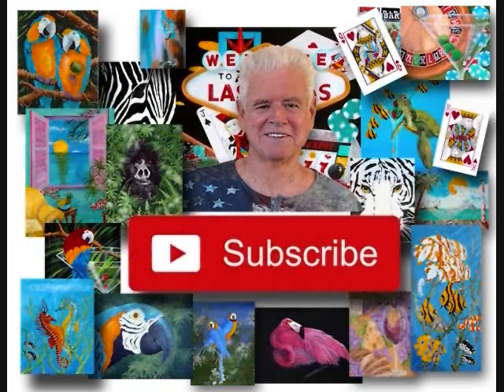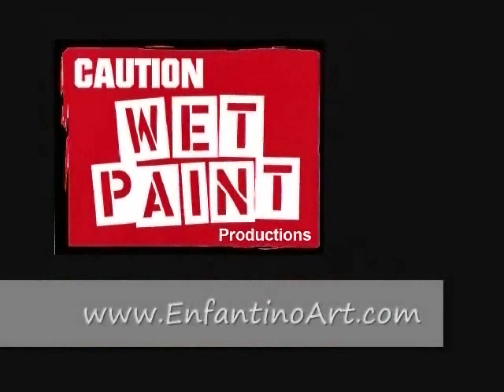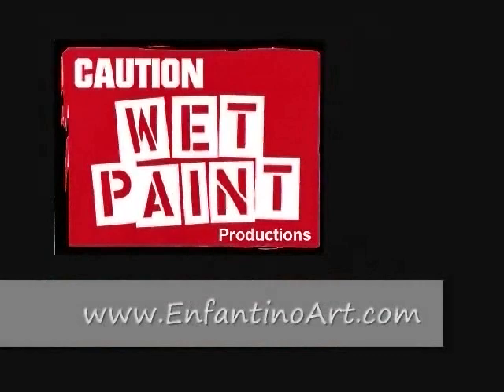If you like this video, please subscribe if you haven't already. Just click on the subscribe button, then give it a like. Hit the bell icon to be notified of all our new videos. Thanks for watching. Check out our free painting lessons at www.infantinoart.com.